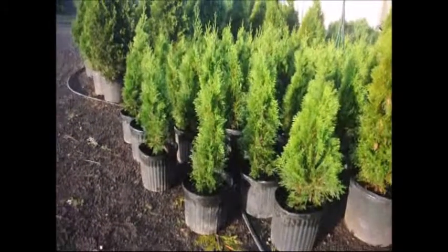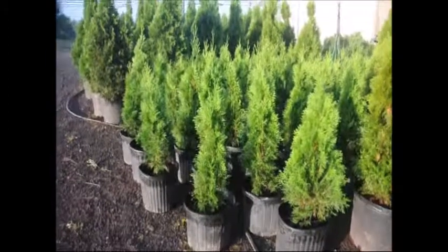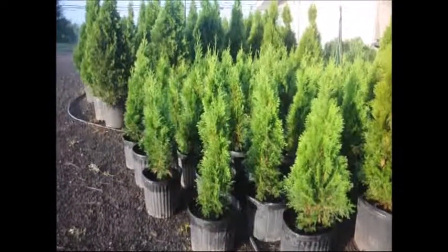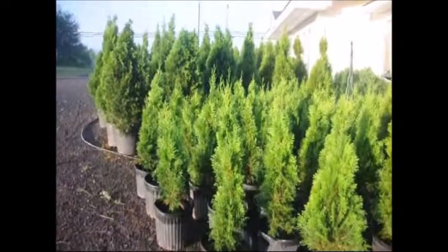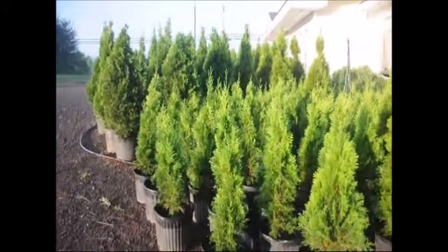These are 2-foot Emerald Greens at Highland Hill Farm. They're in number 3 pots and they're ready for pickup. Give us a call if you need any — 215-651-8329.